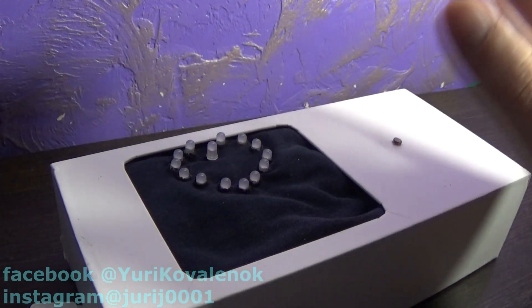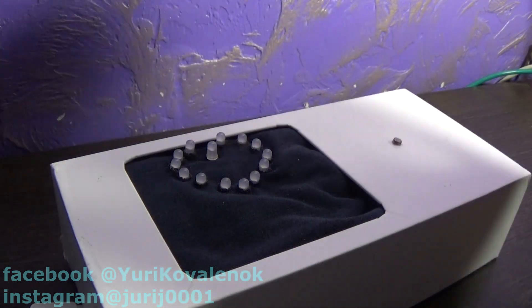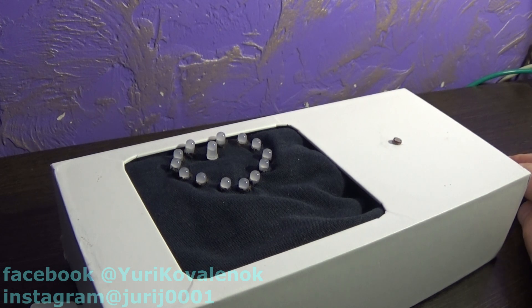This time I have prepared a project of 14 LEDs for February 14. If you want to confess your love to someone, then this project is the best — but you can also make something like this necklace or bracelet.